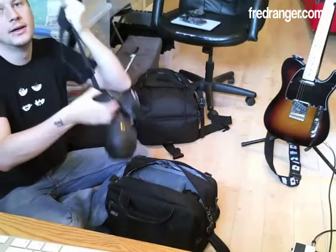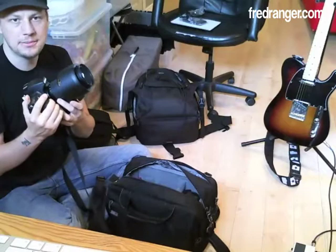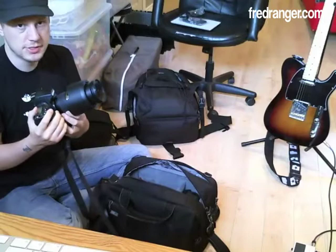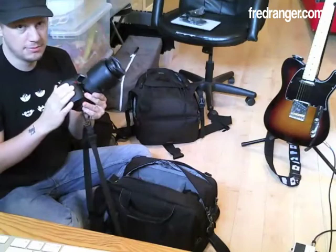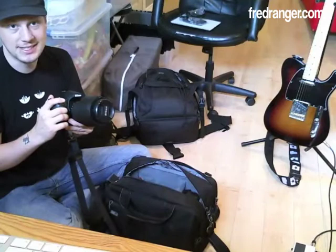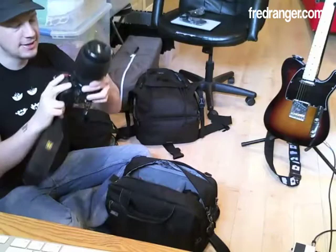The Nikon D700, my workhorse, with a 24-70mm f/2.8 lens on it. I decided not to bring a flash because I really want to use the low-light capabilities of this lens on location. Really looking forward to shooting Florence, Venice, Siena — traveling around Tuscany, so I'll have plenty of great photo opportunities. The D700 fits perfectly in the Urban Diskies.